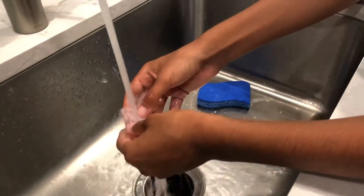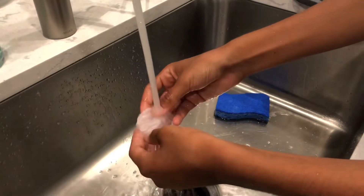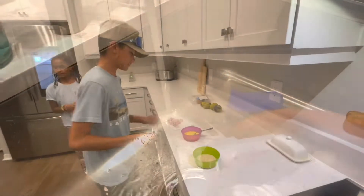We're just going to clean them off before we put them in the pan, just like that. And then we'll dry them off.